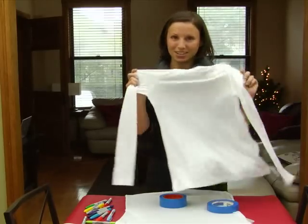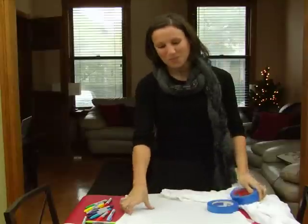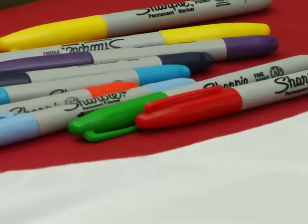All you're going to need is a simple, clean turtleneck, some painter's tape, a piece of plastic to separate between the front and the back, and an array of Sharpie markers.